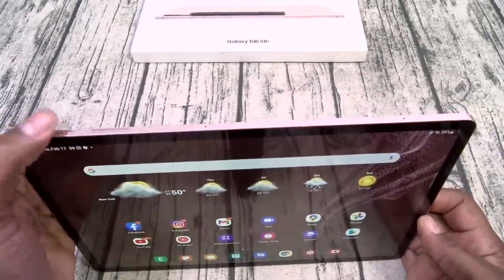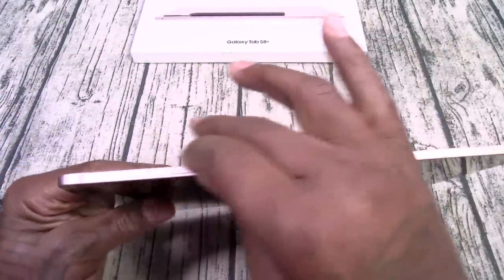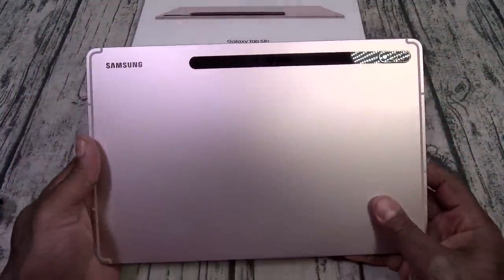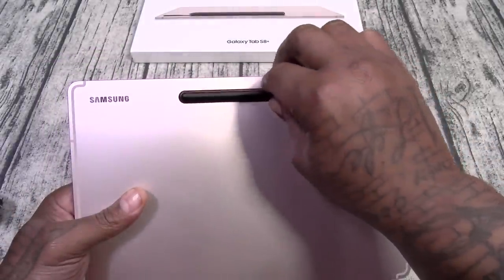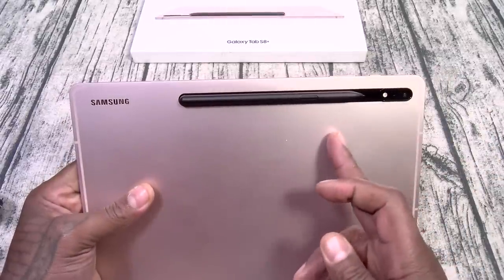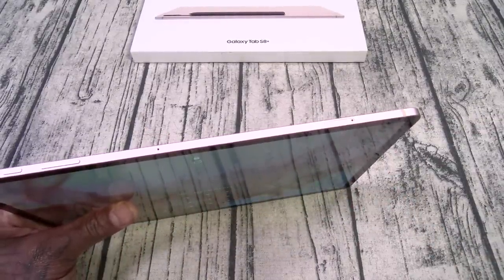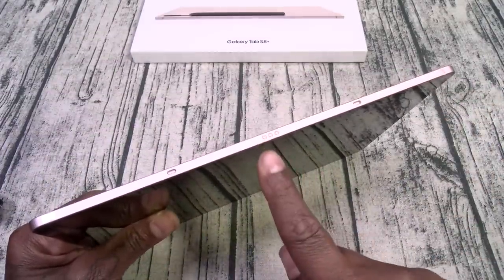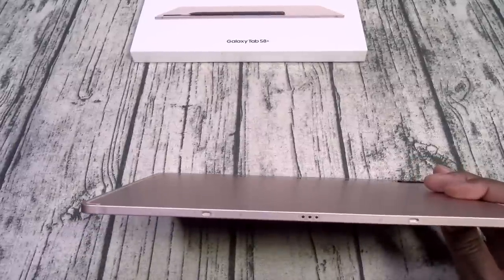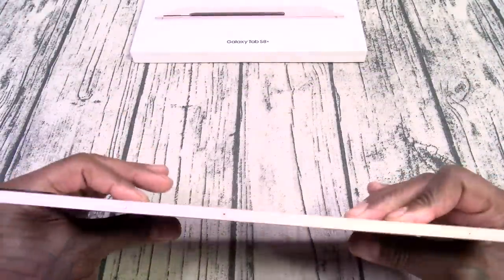Let's start by talking about the build quality — excellent. Aluminum on the back, Gorilla Glass on the front, nice sharp edges, feels ultra premium, and feels so good in the hands. You got your Samsung branding, AKG, a slot to magnetize your S Pen which also charges it. There's your dual camera setup with flash. On top: power button, volume up and down. There's your micro SD card slot and SIM tray. On the bottom: USB Type-C charging slot and two of your quad speakers. On one side you got your pins for the keyboard cover, and on the other side two more quad speakers.